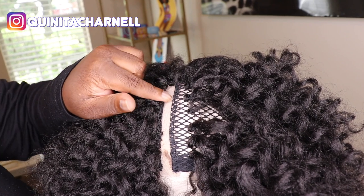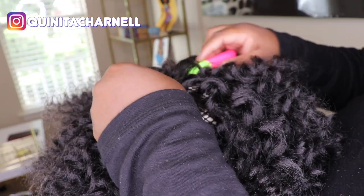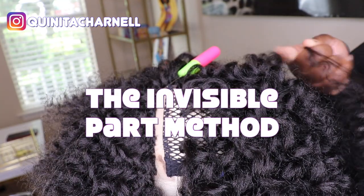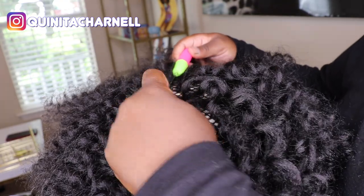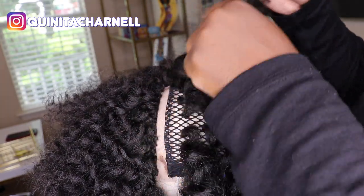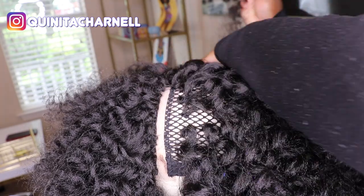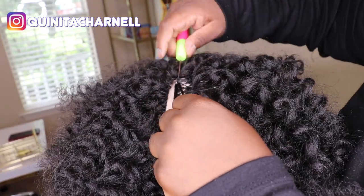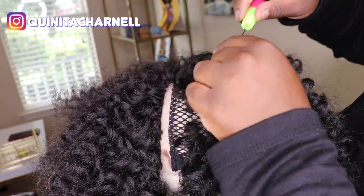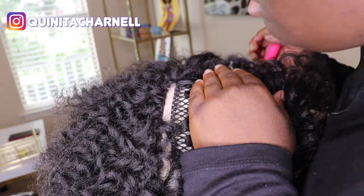All right tribe, we are pretty much done. All we have left is this section right here, and this is how we're going to close it up — the invisible part method. What that is, is taking one strand and pulling it through the loop instead of both strands. This gives you that natural scalp look, like it's growing straight from your head. Take your time, use small pieces, and even if those little pieces on the net break, that's okay — just keep filling it in the best way you can. And if you do it correctly, it should look just like this.